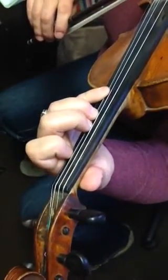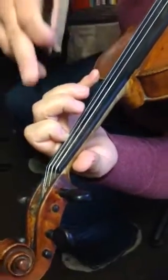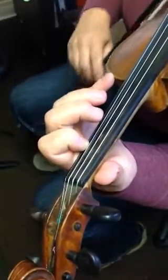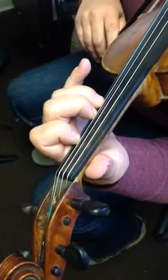Sneak your first finger over to the F sharp. And then, after you sneak it over, pick up the other three but leave them over the string. G sharp. A.